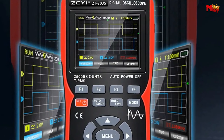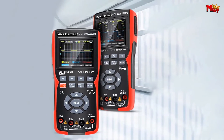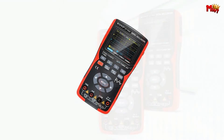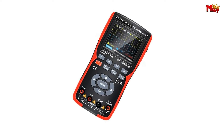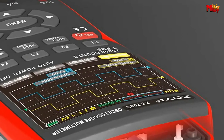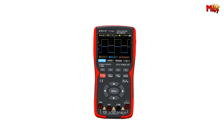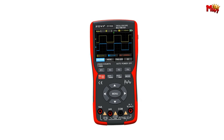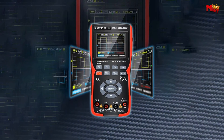Long press the SAVE button for two seconds to take a screenshot — not just for memories, but for in-depth secondary analysis. Connect it to your PC via USB cable for easy access to stored waveforms. The ZOYI ZT703-S digital oscilloscope is where power meets precision. If you're serious about electronics, this is the tool you need by your side.